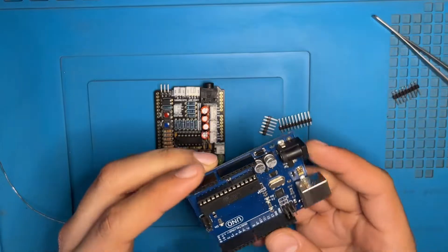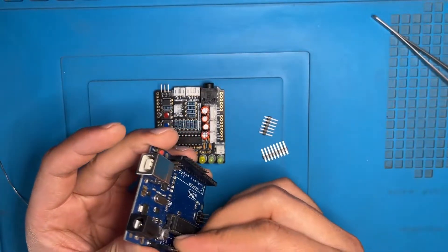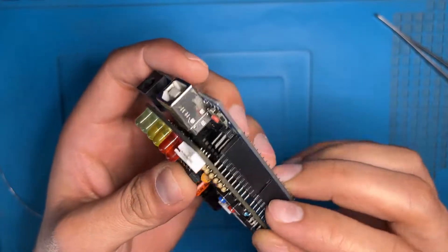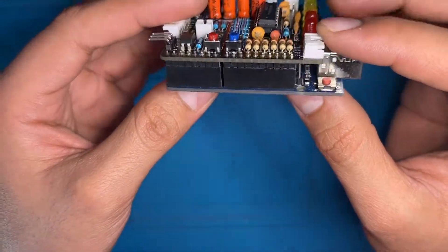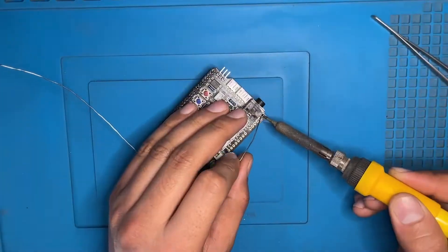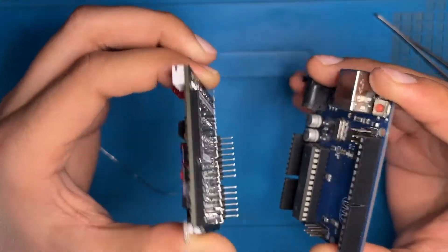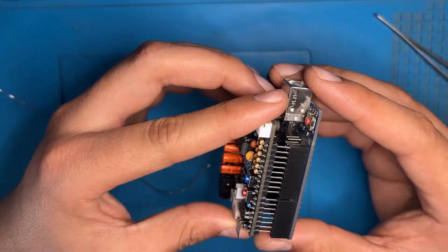Now we have the header pins to assemble. Take an Arduino and insert the pins into it — put the longer leg into the Arduino and the shorter leg facing upward, because the shield will be inserted on the shorter legs while the longer legs go into the Arduino. After this, stack your shield on the Arduino so the pins come out through the holes of the shield. Check that the shield has been stacked properly on the Arduino. Now solder the header pins. It looks good — as I promised you, at the end it will be worth it. We have now assembled the shield. Be gentle with the shield and pull it gently from the top and bottom so you will not damage the pins.